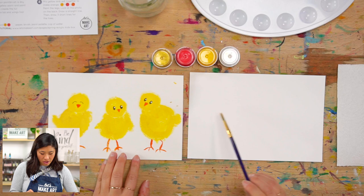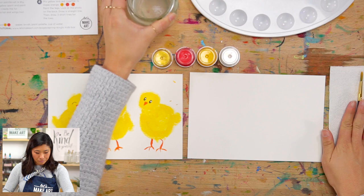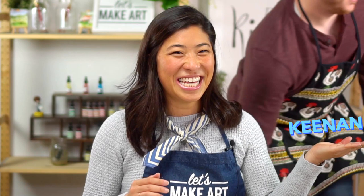We always have a cup of water and a paper towel. I also wanted to introduce you to our cameraman — if you hear him in the back, this is Kenan. He'll be painting with us today. So — playful chicks!